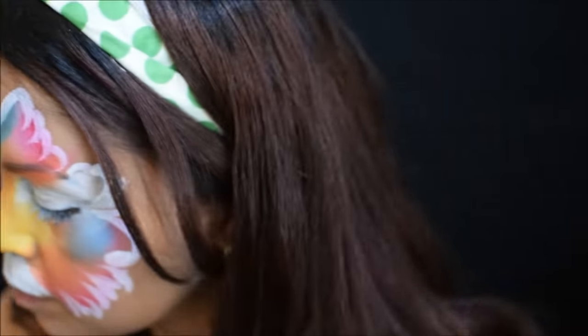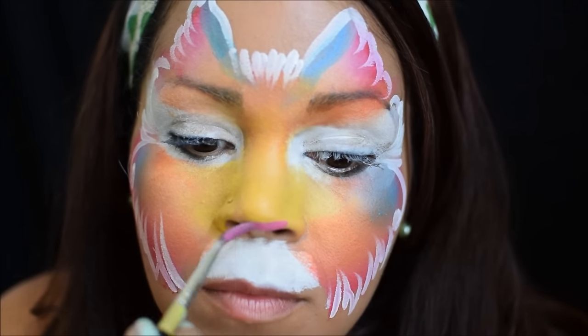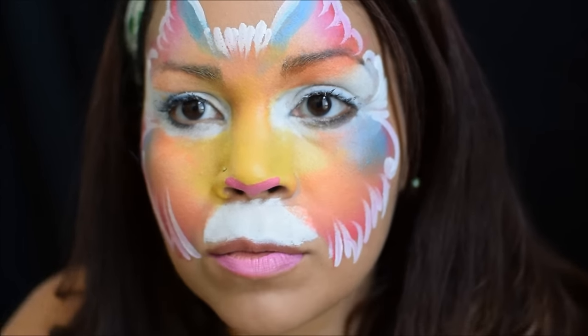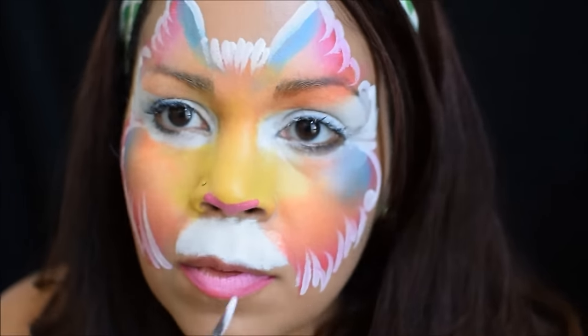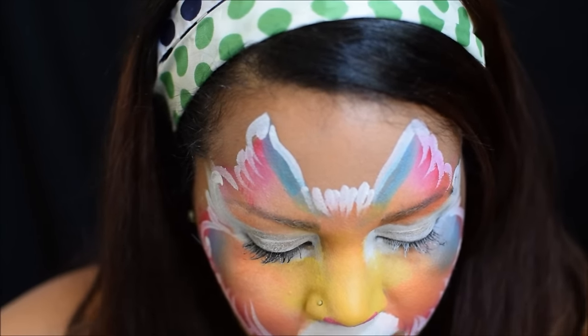With that same brush go ahead and get some Tag Rose and make a cute little pink nose, and I use that same color on the lips. Then I'm cleaning up a little bit of spots that I missed earlier.